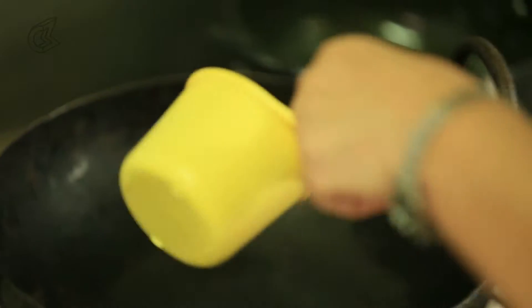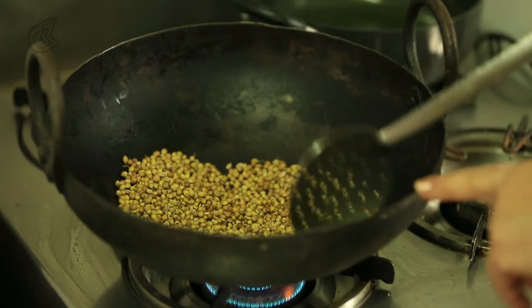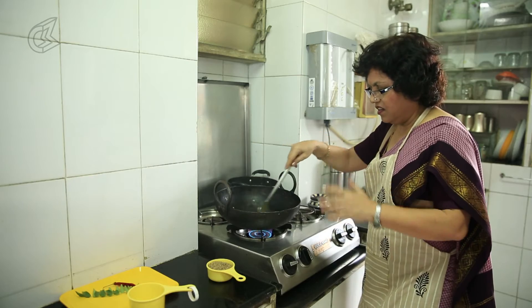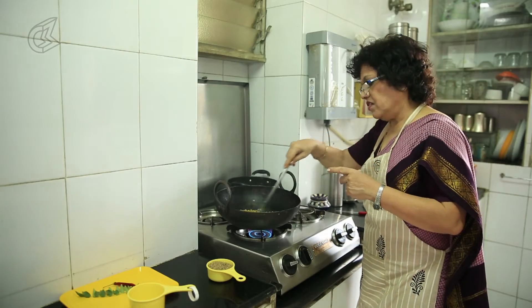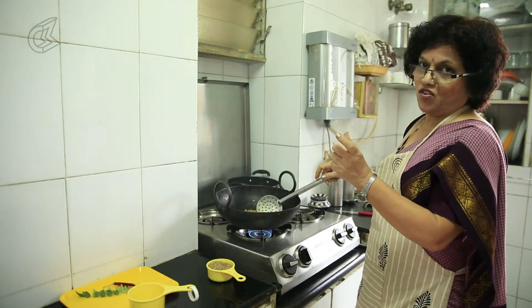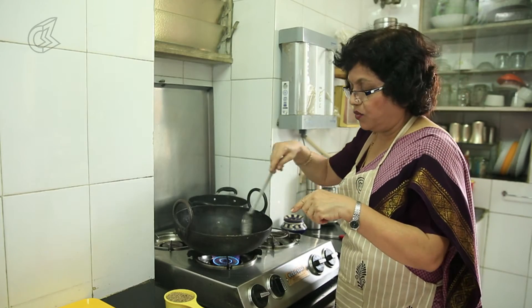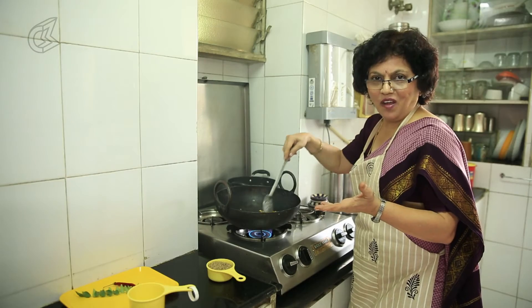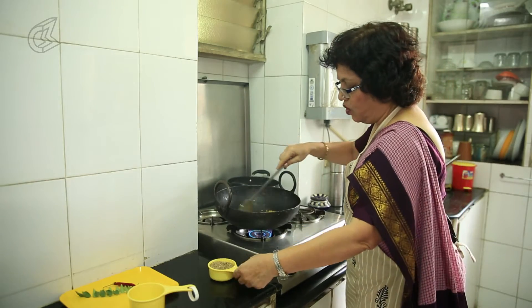This is the one cup dhanya — coriander seeds. There is a reason I have not taken any non-stick pan. I have taken an iron wok because you get the iron content in your body from it. I have seen that in some places there is iron deficiency, so they have made small iron fish they insert into curries while cooking so that the iron deficiency is taken care of. We don't need that iron fish because we have this iron wok. You can purchase this iron wok if you are not using one.